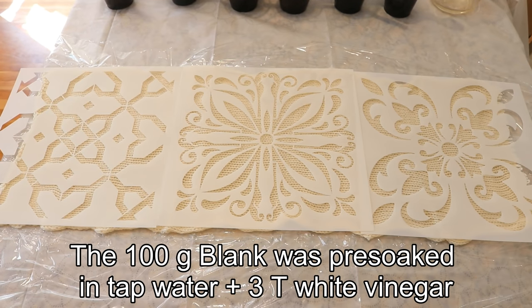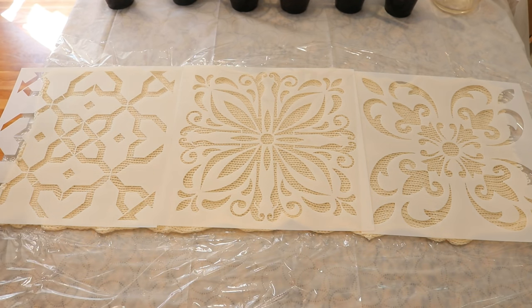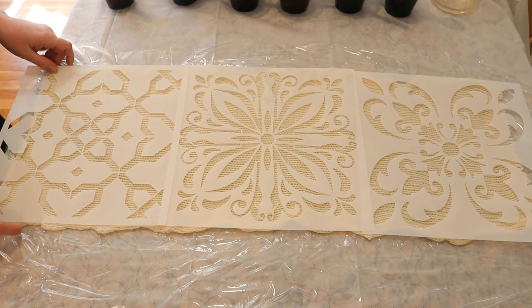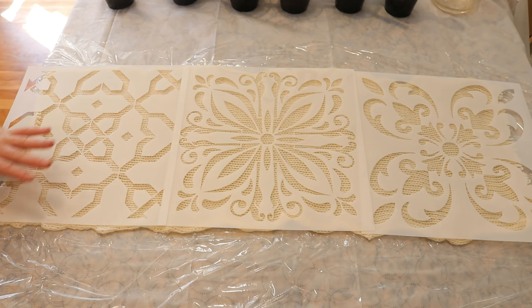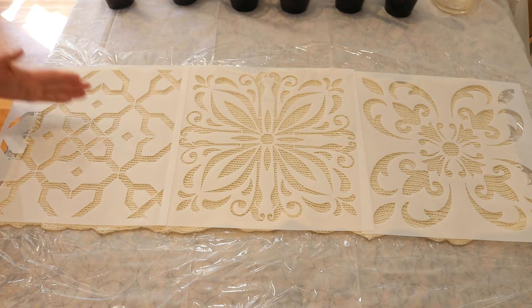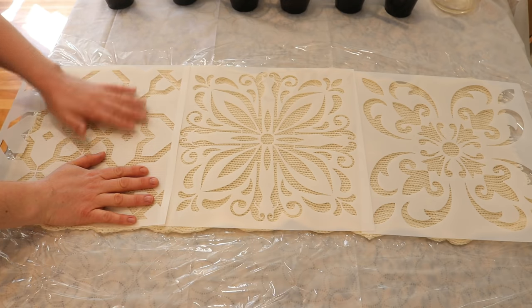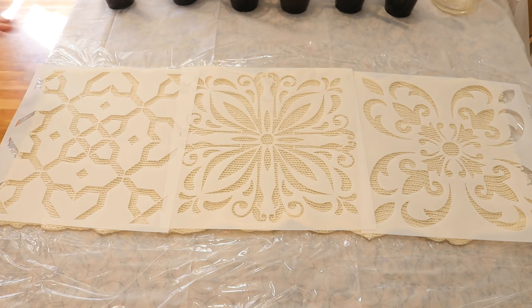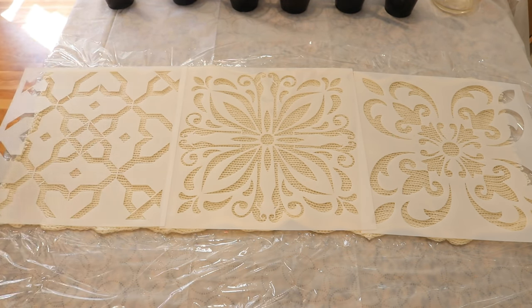We are going to use a few different stencils to create a pattern on this sock blank, but there is a twist. In a previous episode of Dye Pot Weekly, I demonstrated how you can stencil onto a sock blank using guar gum as a thickener to really define the shape. But I only used guar gum, and today I want to do the stenciling comparing dyes mixed with guar gum to dyes not mixed with guar gum, side by side, so we can compare different colors and really get a good look at the differences and similarities.